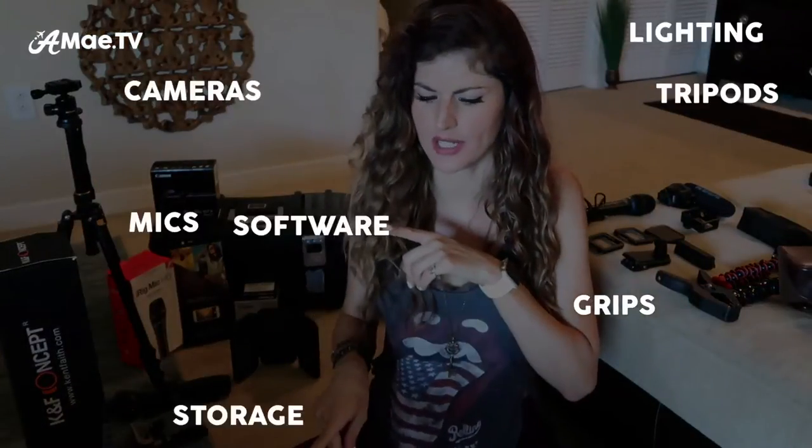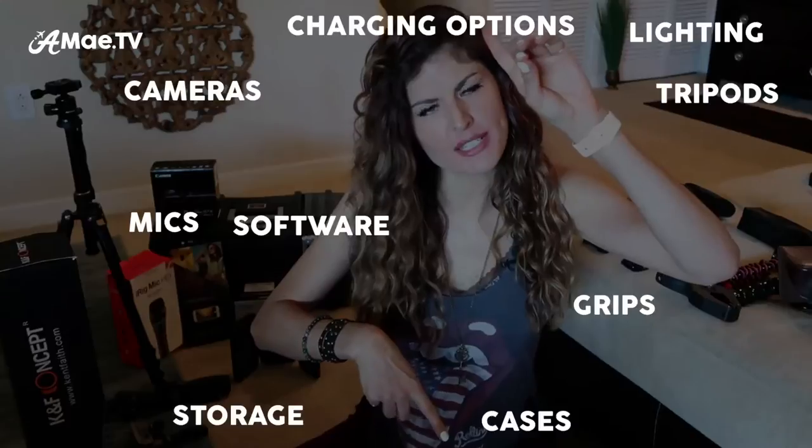Today we will discuss cameras, lighting, mics, tripods, grips, software, storage, cases, charging options, and computers.